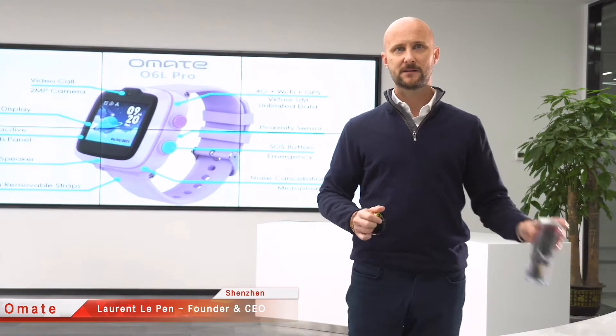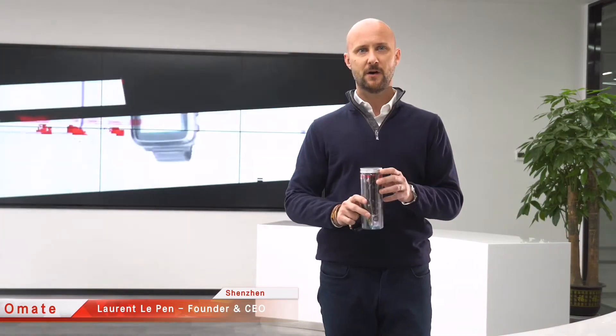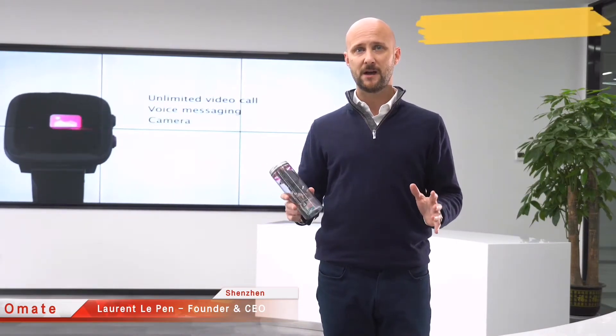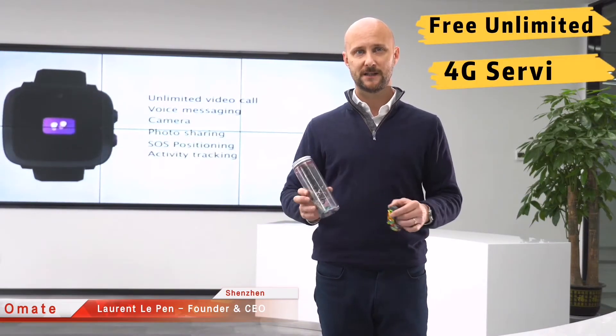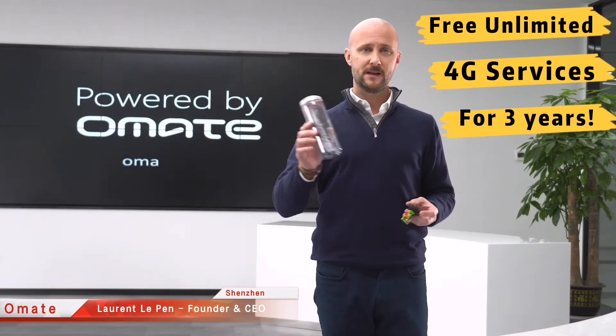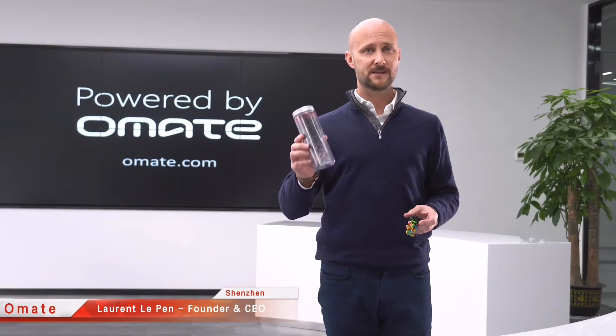Last year, we announced the world's first integration of a virtual SIM card into a smartwatch. That's totally unique and today we are making it even better by offering free 4G Delta services for three years into the 06L Pro. It's a limited edition and it's the best kit smartwatch. Now let me show you how we did it.